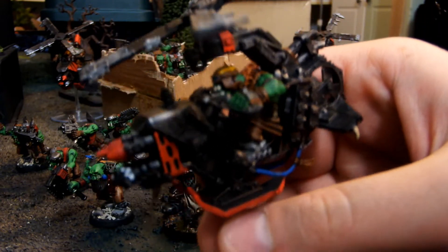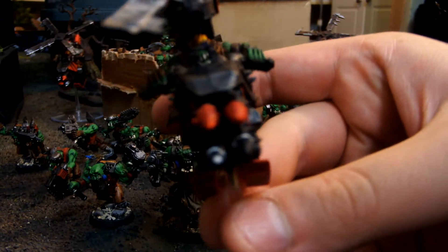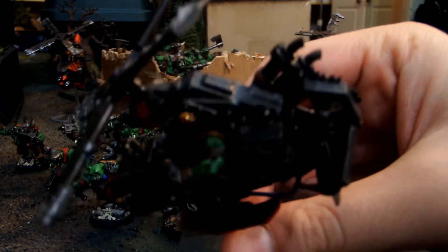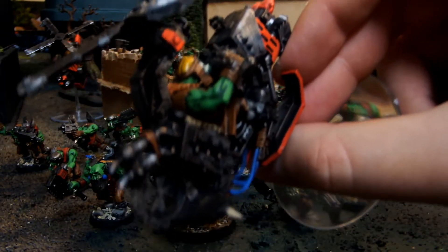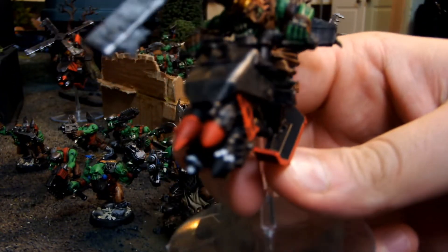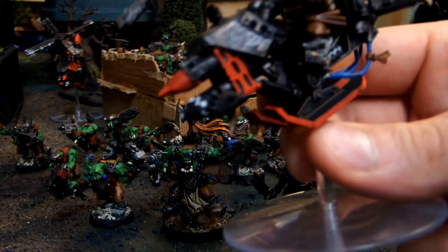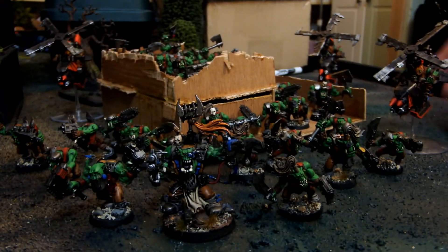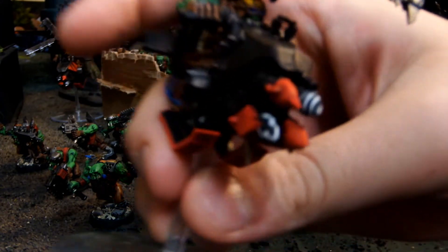Here's a Deff Kopta. Sydney took way too long on these and in the first three days of the commission only did them, so he told me he had to speed up to get the other 20 boys done, plus Knobs, plus a Warboss. Here's the Deff Kopta - turned out really cool. There's his face. Lots of detail on him. He also did the checkers on the rockets and swirls to make them more orky. This one's also cool - see the swirls at the front.